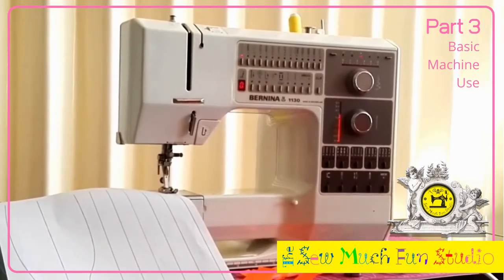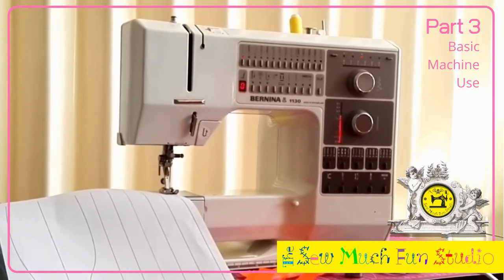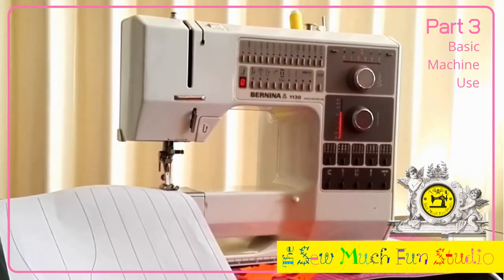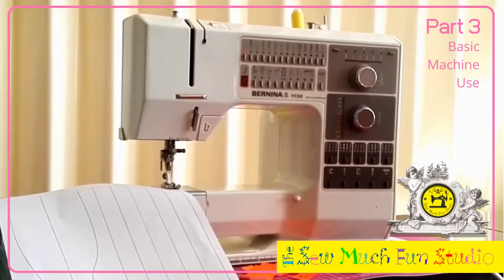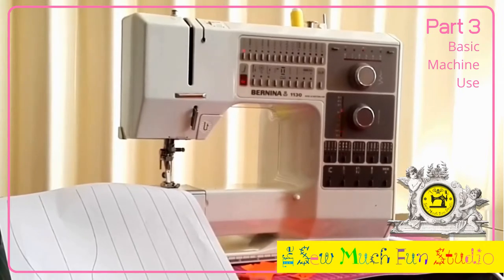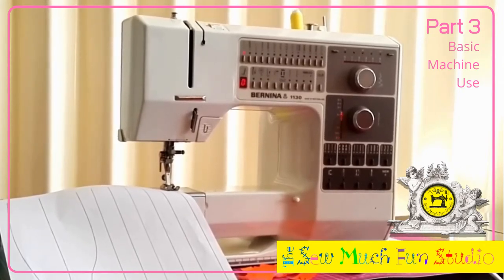Your machine is calibrated to have a wide range of speed on the pedal depending on how much pressure you put with your foot. Always try to sew with a light sole shoe — I like to sew barefoot. If you're at home, you can even wear a sock; it's really comfortable that way.